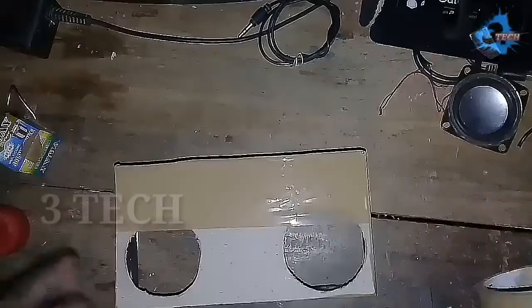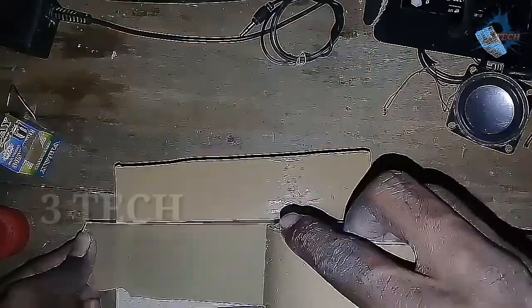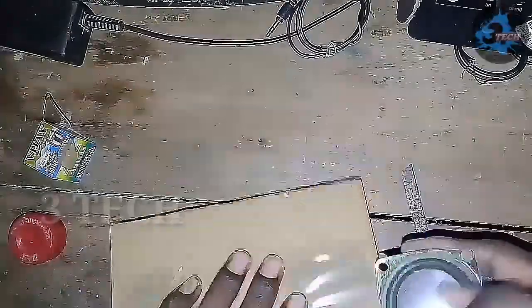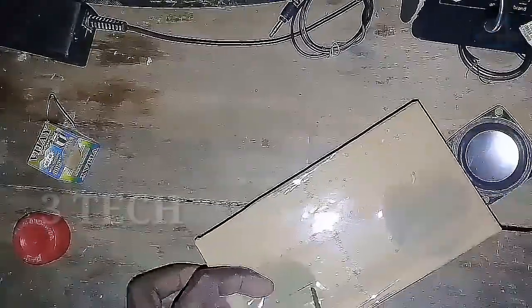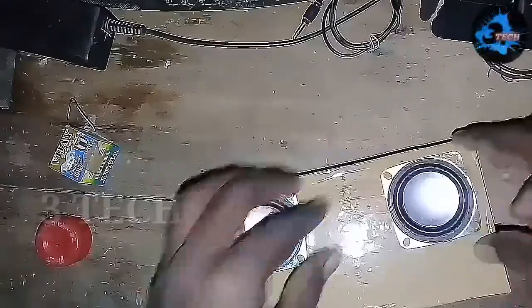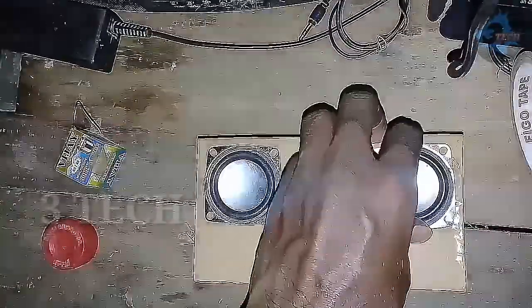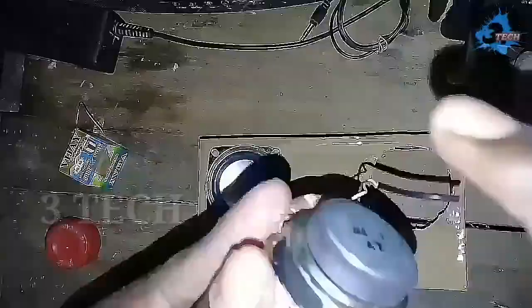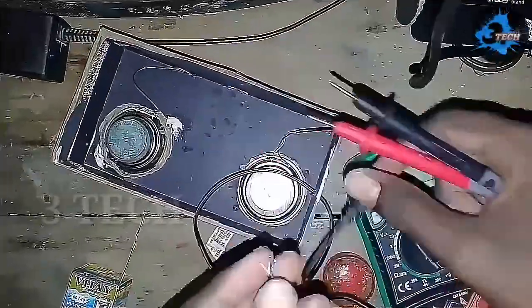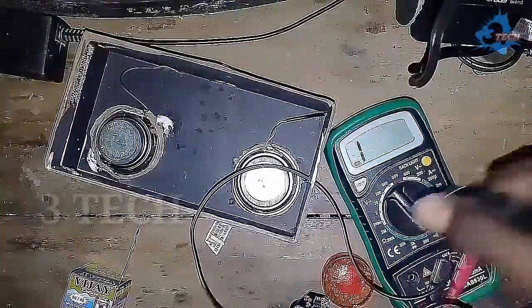Let's take the tape and mount the speaker. Now we have to cut the box and fit the speaker. Let's fix the speaker in place, then cut the speaker hole.